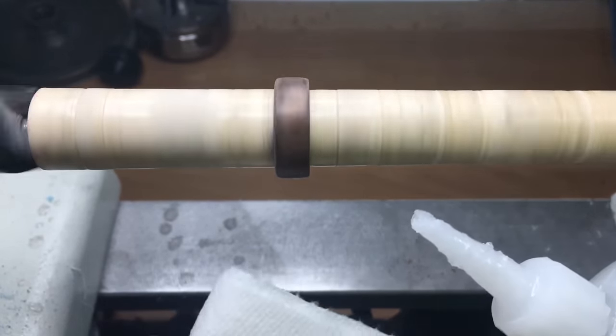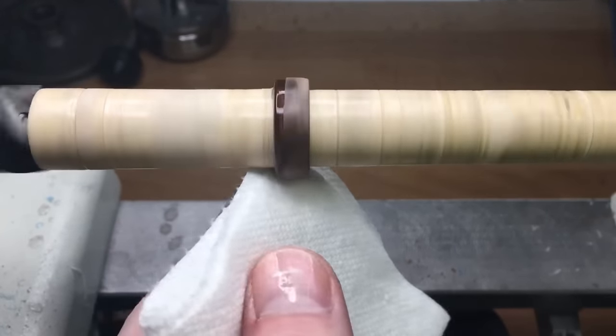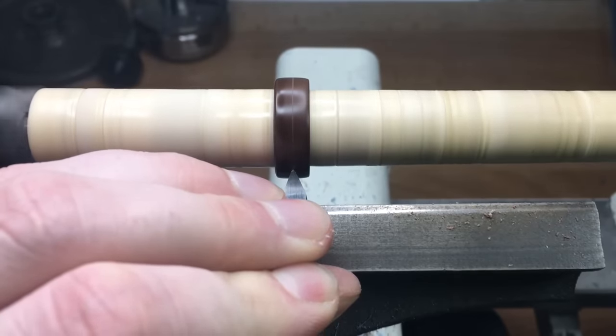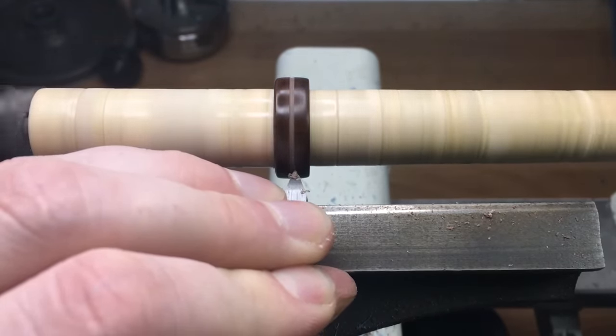So now we have the rough shape of the ring and we just need to add a little bit of CA before we do the inlay groove for the blue opal. This will just stop it from chipping or anything like that. I like to use a point tool to gouge the inlay and I usually just go until I'm satisfied with the width and depth for my inlay.